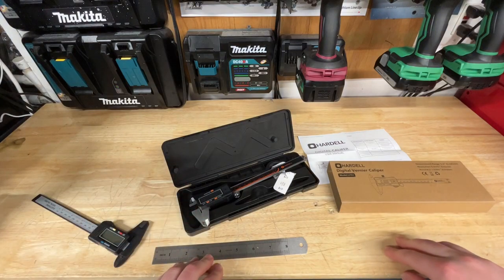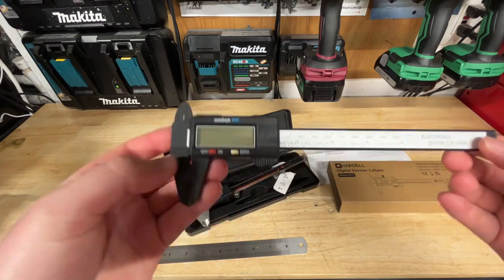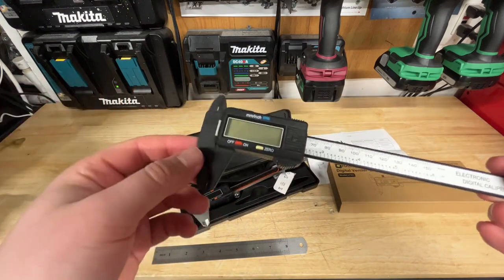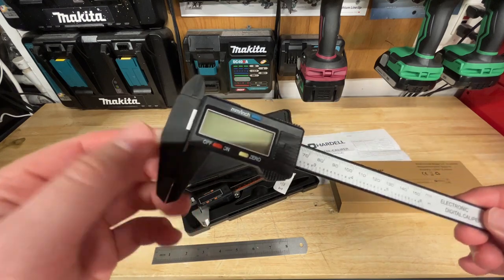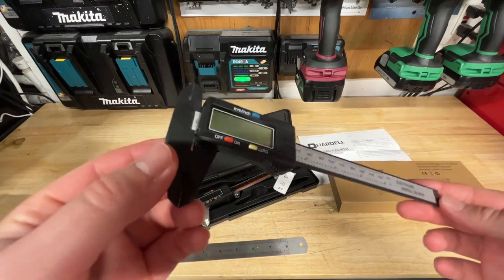What's going on guys? Indy here with Ultimate 2 Reviews. Now if you've seen some of my previous videos, I've been using this caliper that I bought off Amazon — I think I paid like 9 or 10 bucks for it. It's actually all plastic. It works okay, but it doesn't really seem like it's the most accurate one I've ever used.